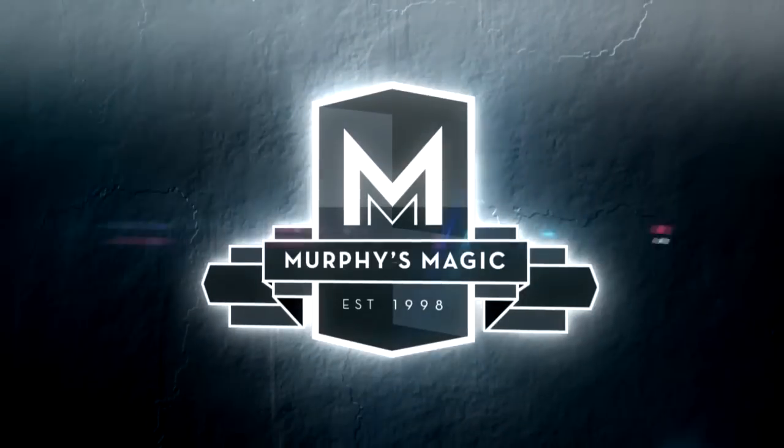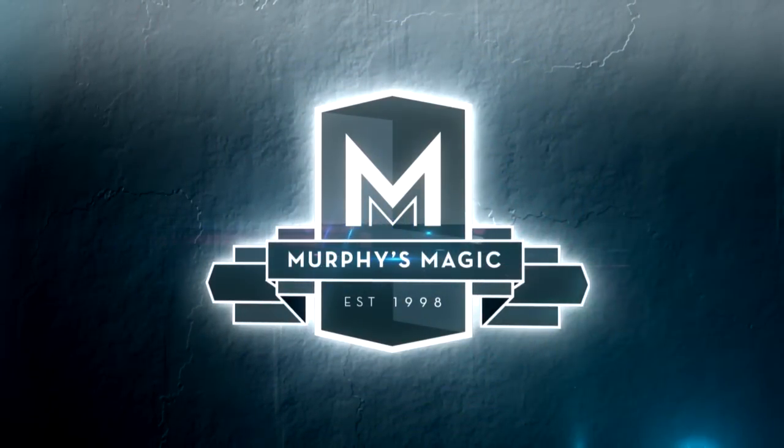Have an awesome weekend, guys. See you next week. Adios. Bye!